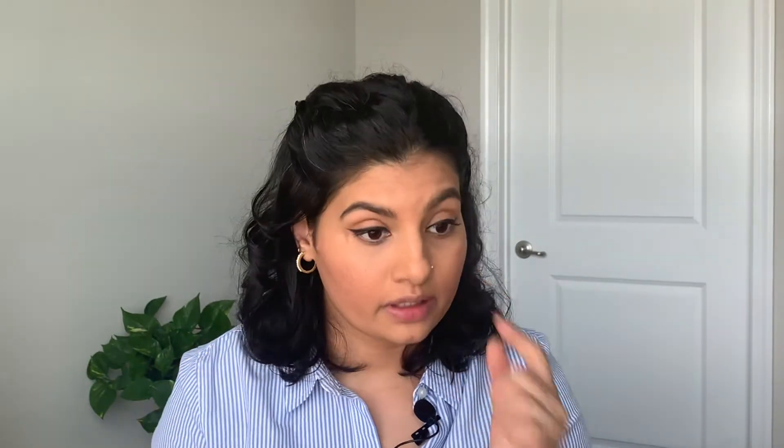I do have a little bit of dark circles, but they're not that noticeable on video. If you have very dark or sunken-in dark circles, I'd recommend going in with a color corrector first, then a concealer. But it's not a compulsion — you don't have to hide your dark circles. Do whatever works for you.